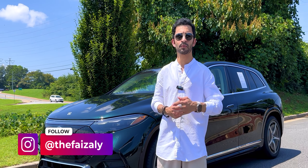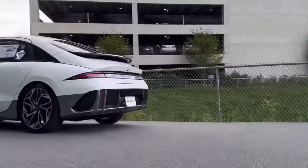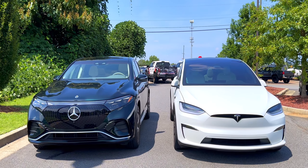Hi everyone, this is Faiz and welcome to my channel where I talk about all things tech in EVs. I have reviewed Teslas, Audi e-trons, Hyundai Ionics, and today for the first time ever, I'm going to be reviewing the EQS SUV by Mercedes-Benz, which is a direct competitor to the Tesla Model X.